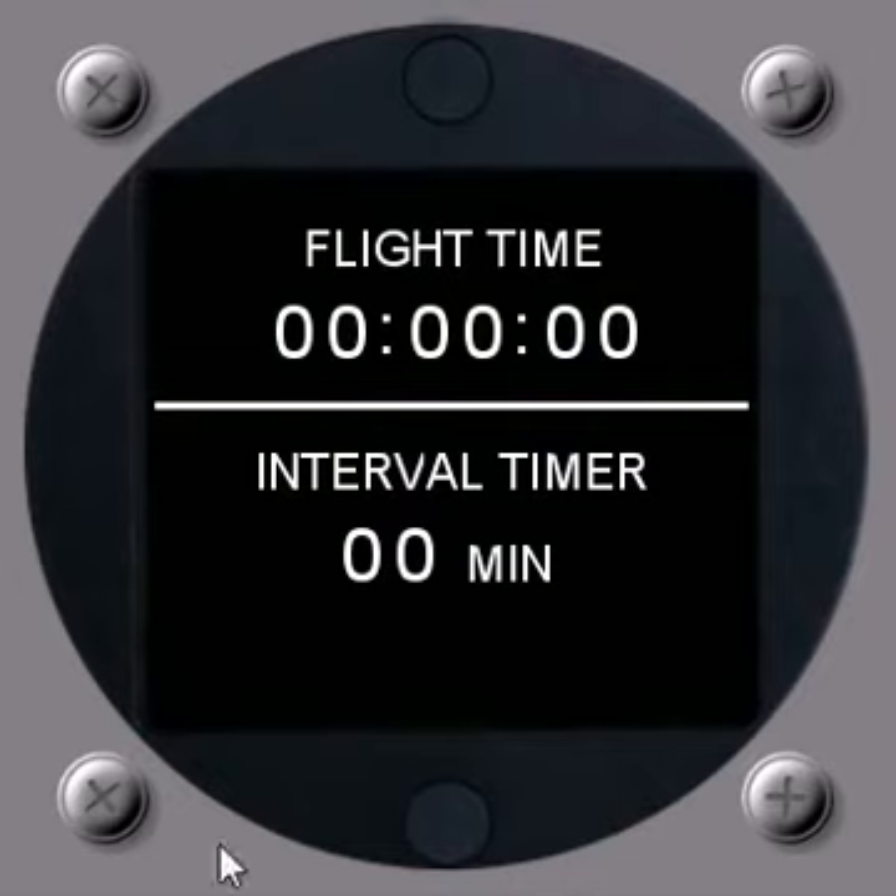The last screen is the flight time screen. It's divided by a line: the top section has the standard flight time display that counts up when airspeed is above 30 knots. Below the line is an interval timer, which is a recurring alarm set in minutes that keeps giving you a recurring reminder to do something in the cockpit — for instance, to swap the fuel selector from left to right every few minutes. Unless you set the interval timer back to zero, it will keep prompting you at that interval as a way of reminding you to do something in the cockpit.